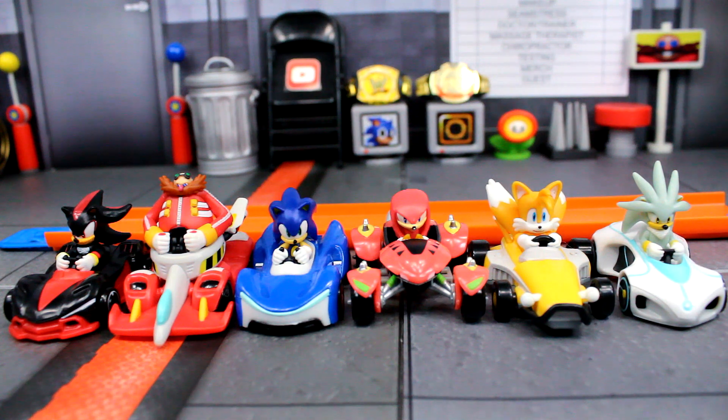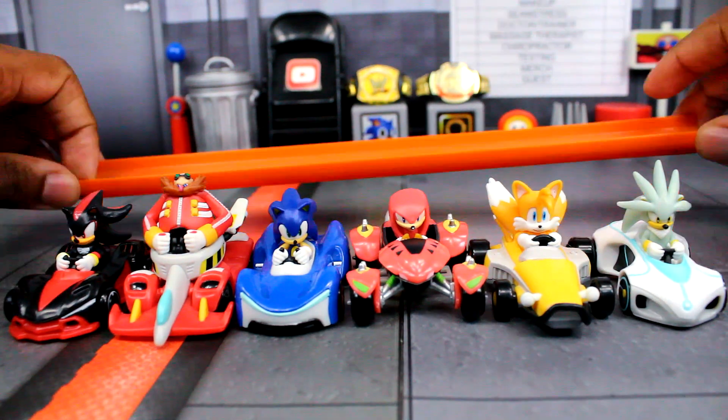Of course we have to compare Knuckles with the rest of the cast. Here's Knuckles with all the other die casts we've had so far, and I really do like it. I think Knuckles is my new favorite — it's a really good car. I feel like the paint and the sculpt on Knuckles is a lot better too. I like this comparison and expanding the roster, which I think is what's cool about these.